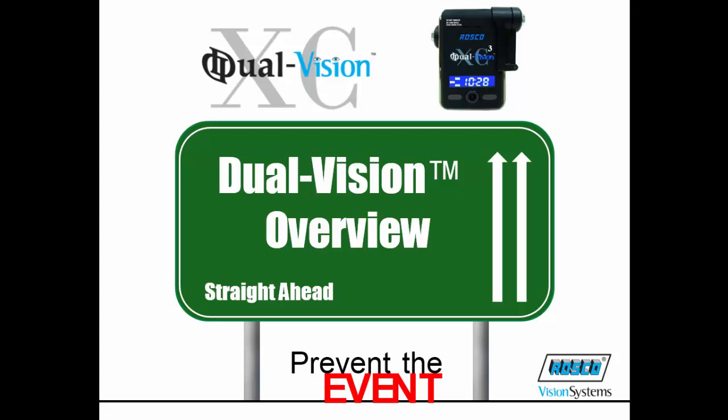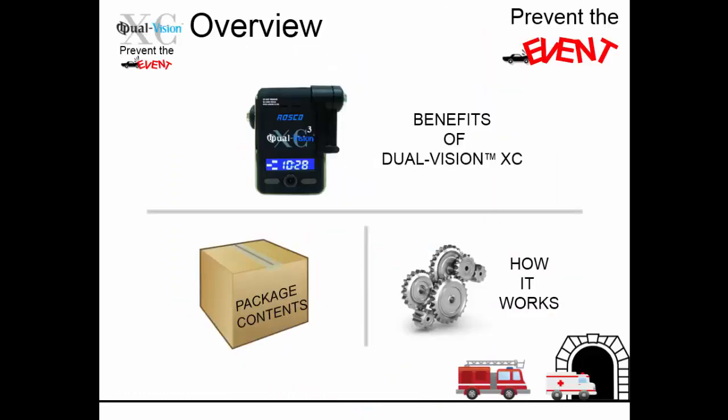Hello and welcome to the Rosco Dual Vision XC overview training video. In this session, we will introduce you to the Dual Vision XC device and its benefits and product details. We will first discuss the benefits of Dual Vision, then go over the package contents and what to expect in your kit, and finally how it works and the functionality of your Dual Vision.